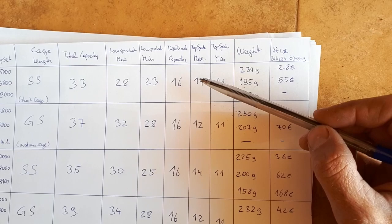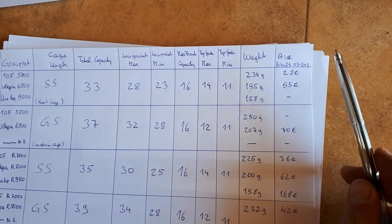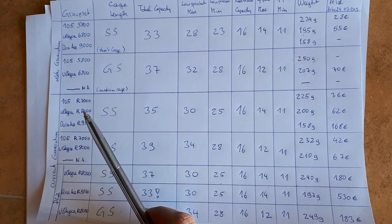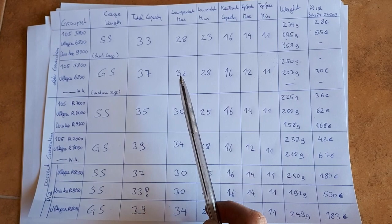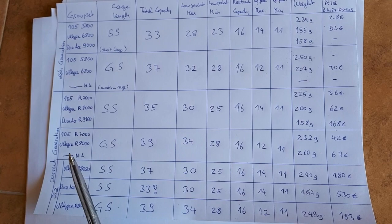I also listed weight and price for all rear derailleurs as of March 2019. Moving to the current generation, the short cage capacity went from 33 to 35 and the medium cage from 37 to 39. The maximum sprocket increased from 28 to 30 for the short cage and from 32 to 34 for the medium cage. It's worth noting there is no Dura-Ace medium cage for either the older or current generation.